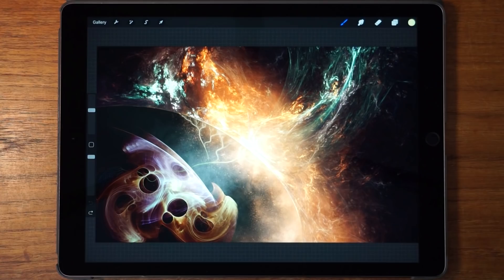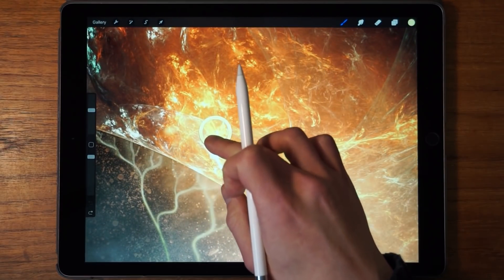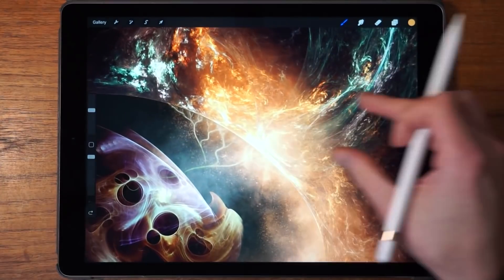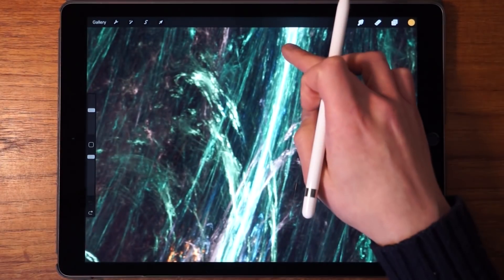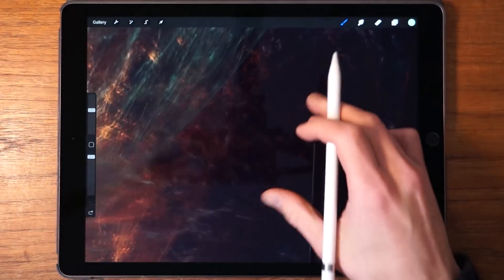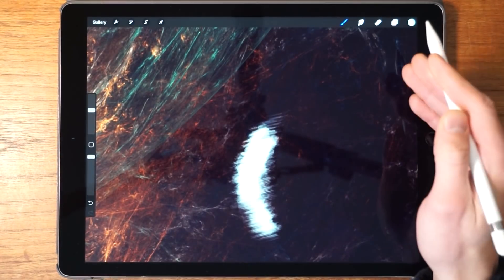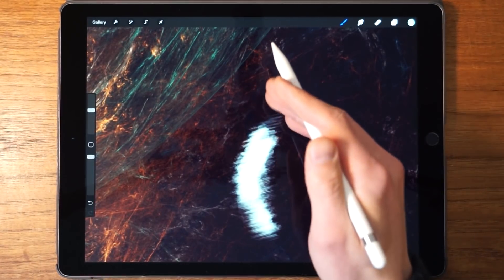Now let's say that you're switching between two specific colors very frequently — let's say this orange one is the first and this green one is the second color. We're switching between these two colors very frequently, drawing with one and then wanting to go back and forth between them.